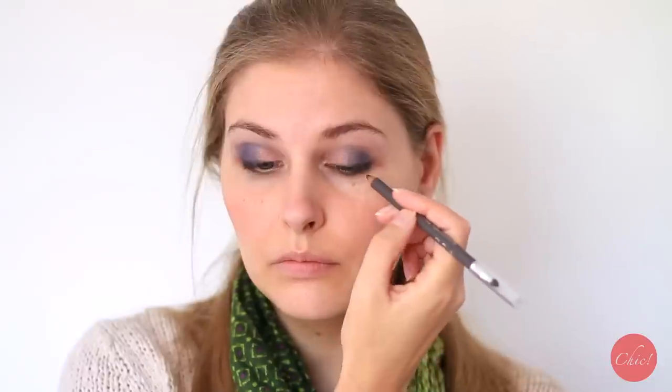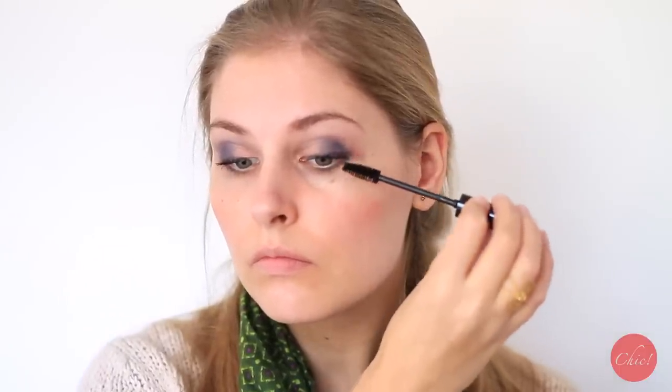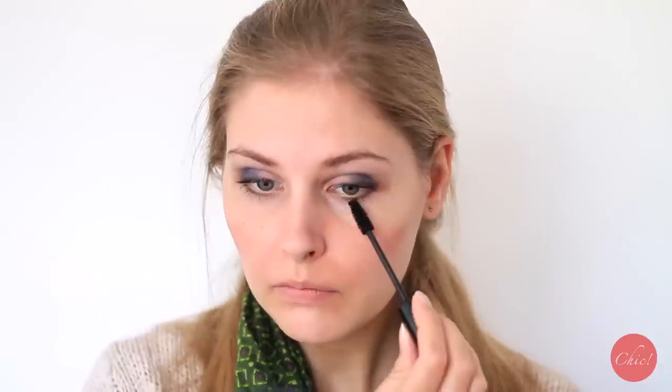Use an eye pencil to accentuate your lash line. For mascara I'm using the Dr. Hushka Volume Mascara, which I'm really loving because it has a nice thickening and lengthening effect. The mascara isn't waterproof though.